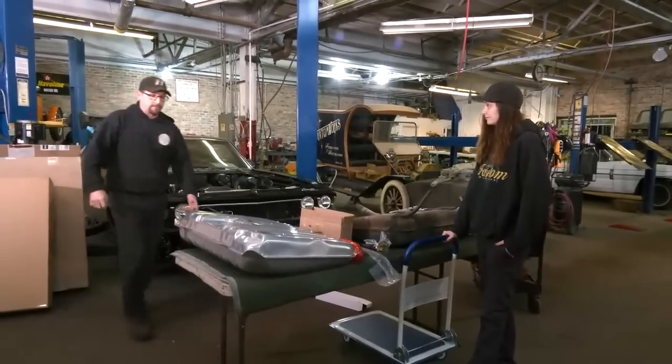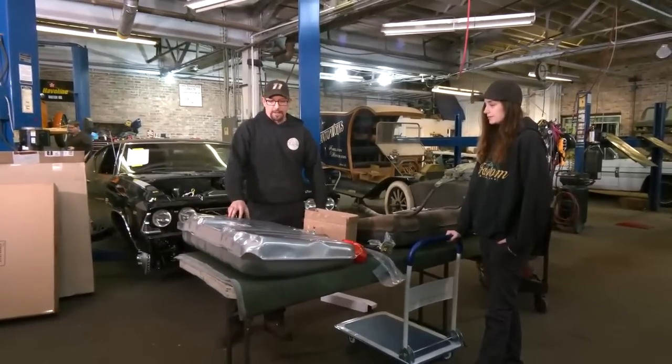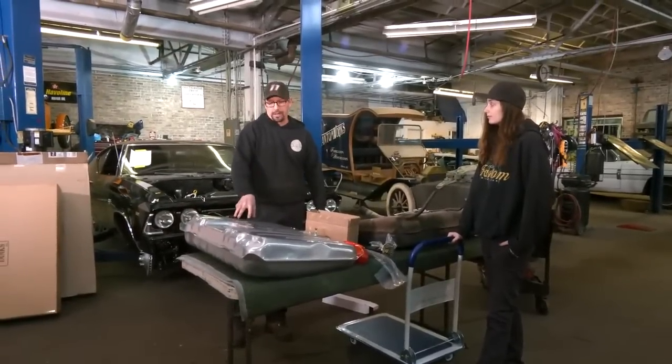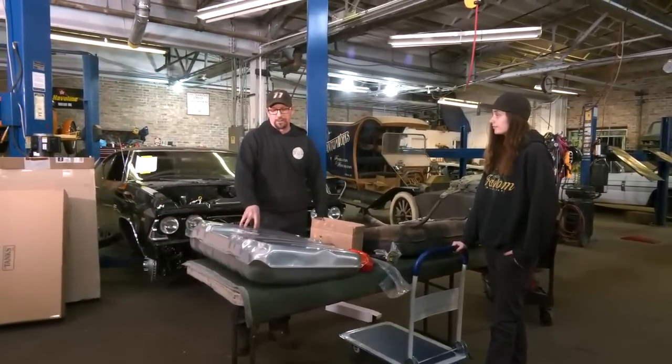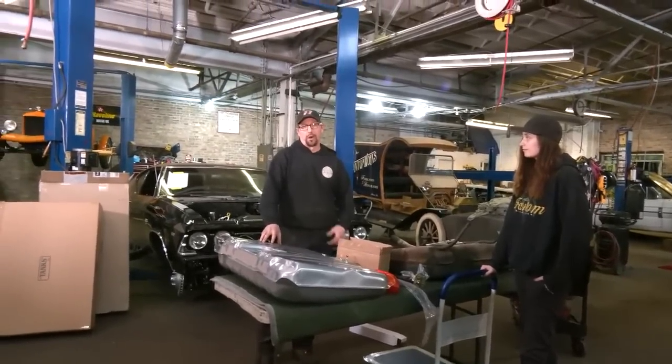I get this setup for any of the LS cars because it's very user friendly and quiet. When you start it, it sounds like a new car — you get that initial hum at the beginning, the purge start, and then it fires right up.